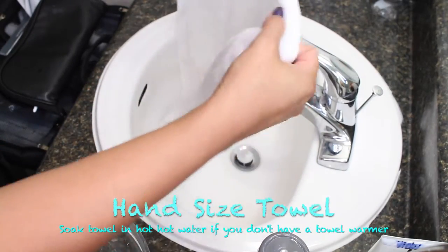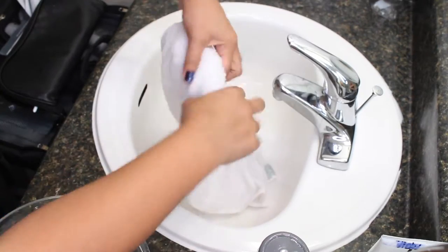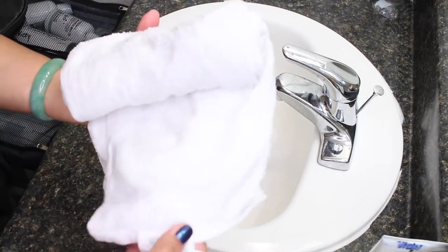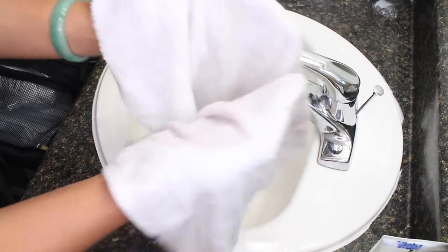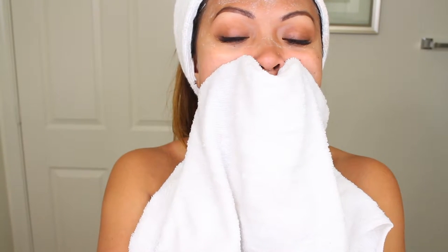Next, if you don't have a towel warmer, you're going to want to get a towel — a pretty good-sized towel. Roll it up, fold it in half, and then stick your hand in between it like this, and then just press it on your face. This really helps open up all your pores and get all those toxins out.